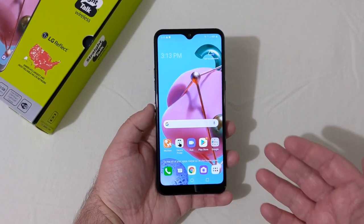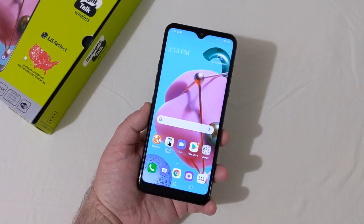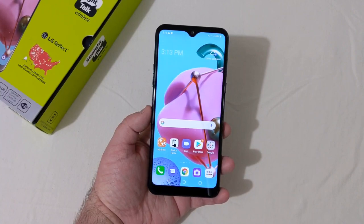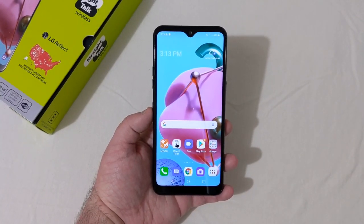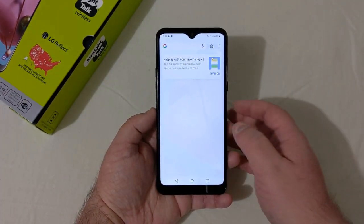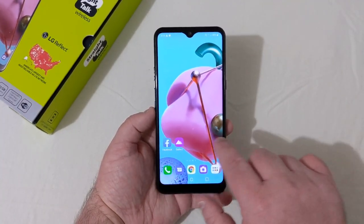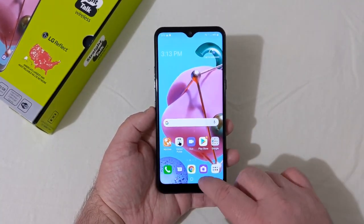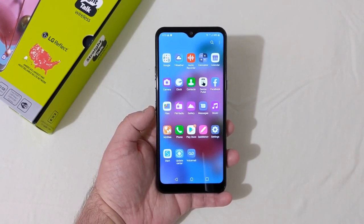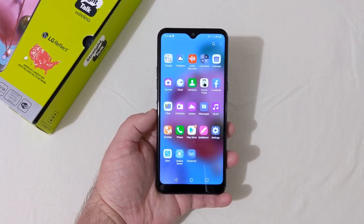The display looks really good — 6.5 inch HD Plus, so it's not full HD, just 720p, but it's nice, crisp, and clear. No problems here. Swipe to the side for all your Google stuff once everything is set up, and swipe up for your app drawer. There's not a whole lot pre-installed from boot.